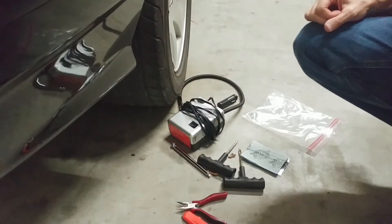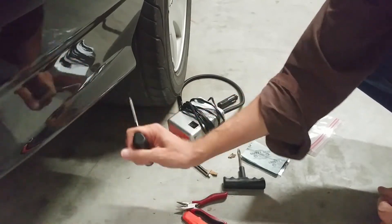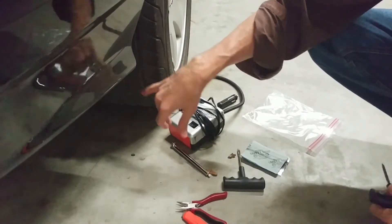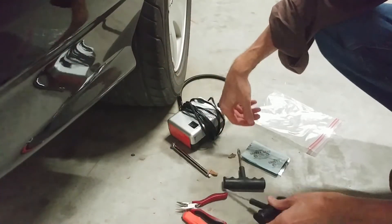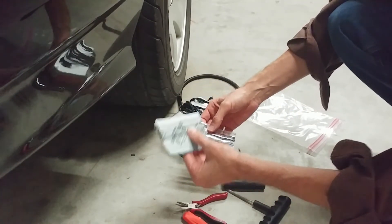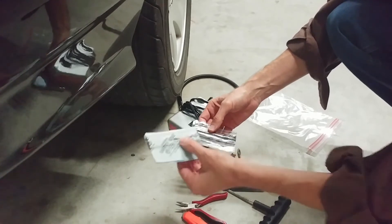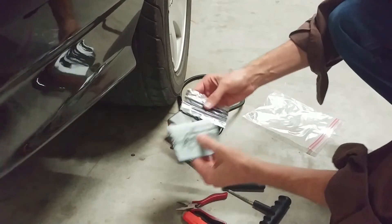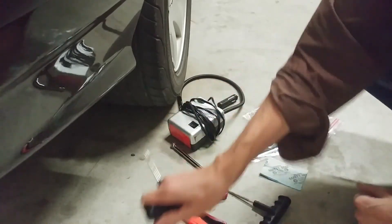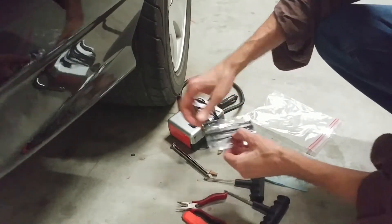After that, get your reamer. These kits come with a reamer and you're gonna get in there and ream out the hole. The idea is you go back and forth, back and forth, and little shards of metal and rubber are gonna come out and you'll make a nice even hole. Then you insert your Safety Seals. You're gonna take the Safety Seal, thread it onto the tool that looks like a plunger, plunge it in, and pull it out — that keeps the plug inside the hole.